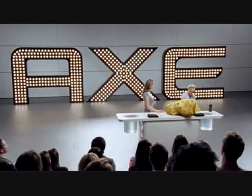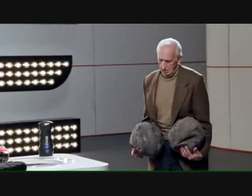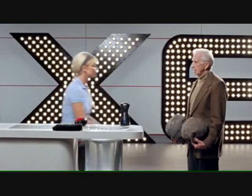Monica, it looks like we have time for one more demonstration. Come out here, Mr. Hackerman. Monica, can you help me with these dirty balls? Hank, the Axe Detailer offers such a crazy clean, you can even clean your old balls.